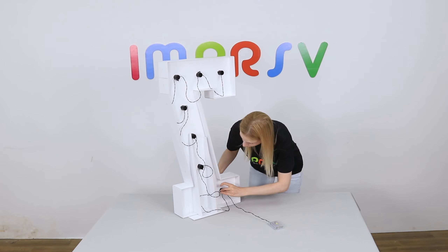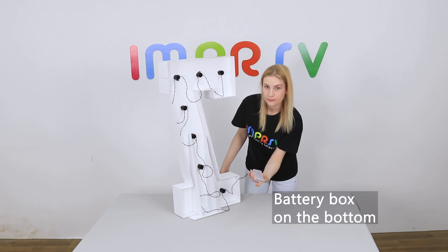Follow this sequence to screw in the light bulbs. Keep the battery box on the bottom.